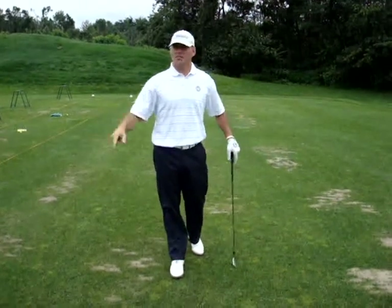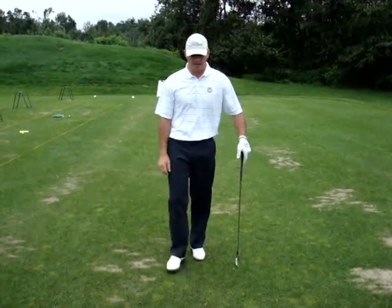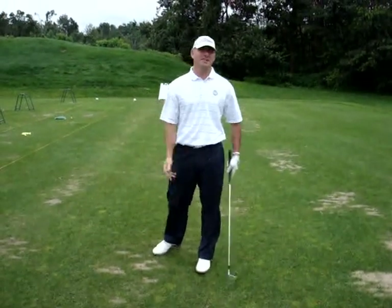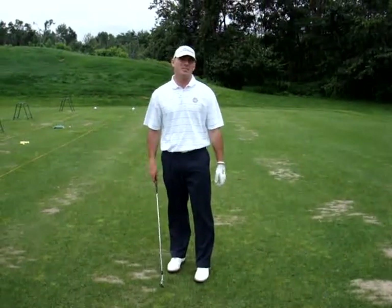I can walk up and down the range and I can just look at someone's setup and I can see what shot they are trying to prevent. You see a lot of guys that aim way right — they're trying not to hit the ball left. What it does is it actually exacerbates the problem. Same with aiming left. So you've got to make sure you make your setup as fundamentally sound as possible.